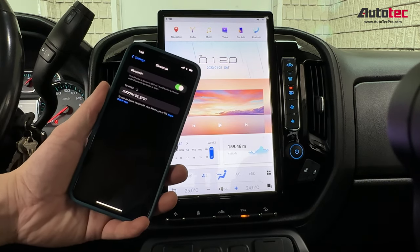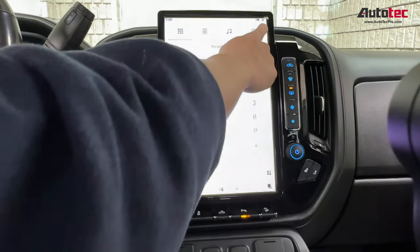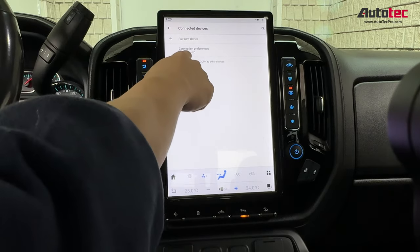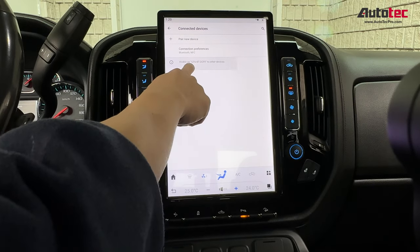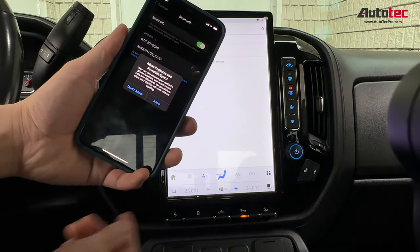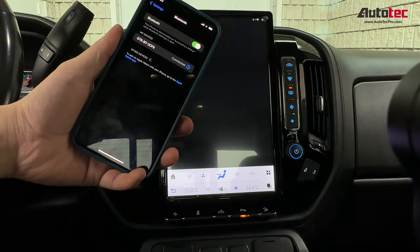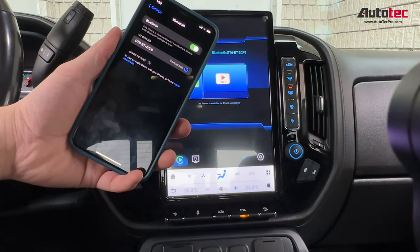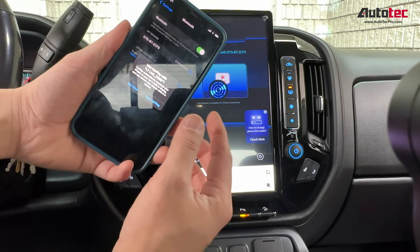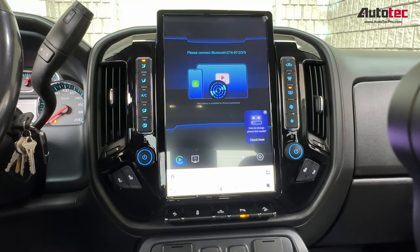First, bring out your iPhone and go to Bluetooth, then click on the icon to search for Bluetooth devices from the cell phone. Click on the device — the Bluetooth device will show up, GT6 and this one. Then you can just click Pair. After that, grant authorization on the cell phone to use CarPlay, and then you can just leave the cell phone to the side — you don't need the cell phone anymore.